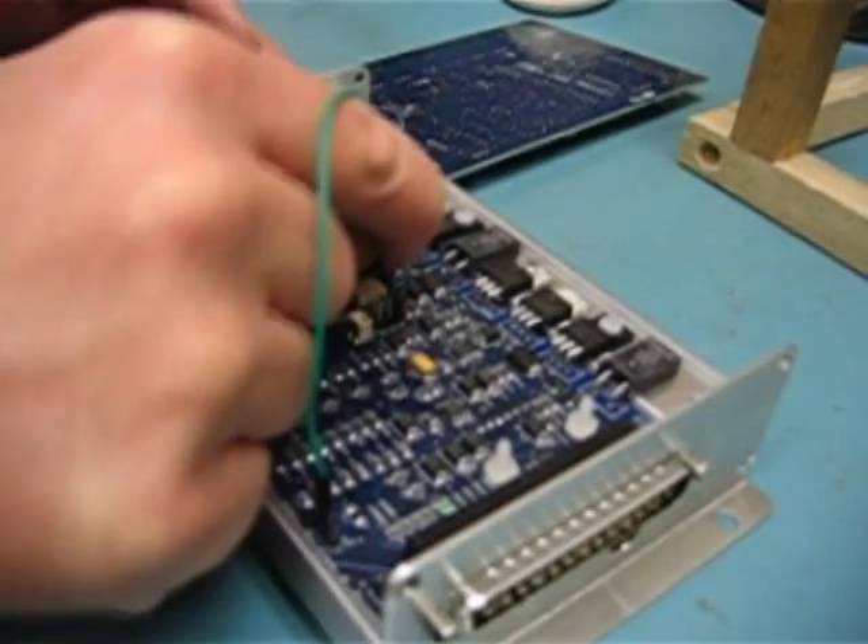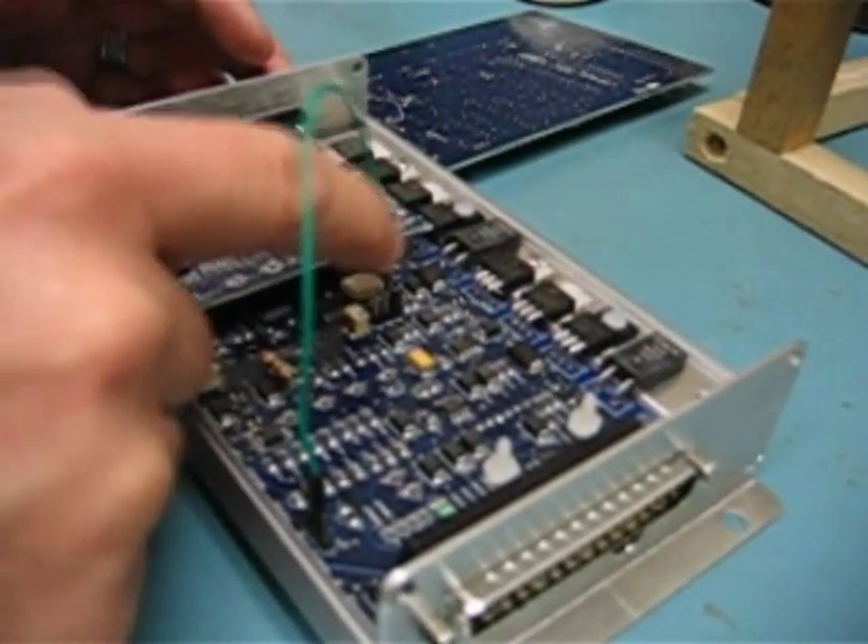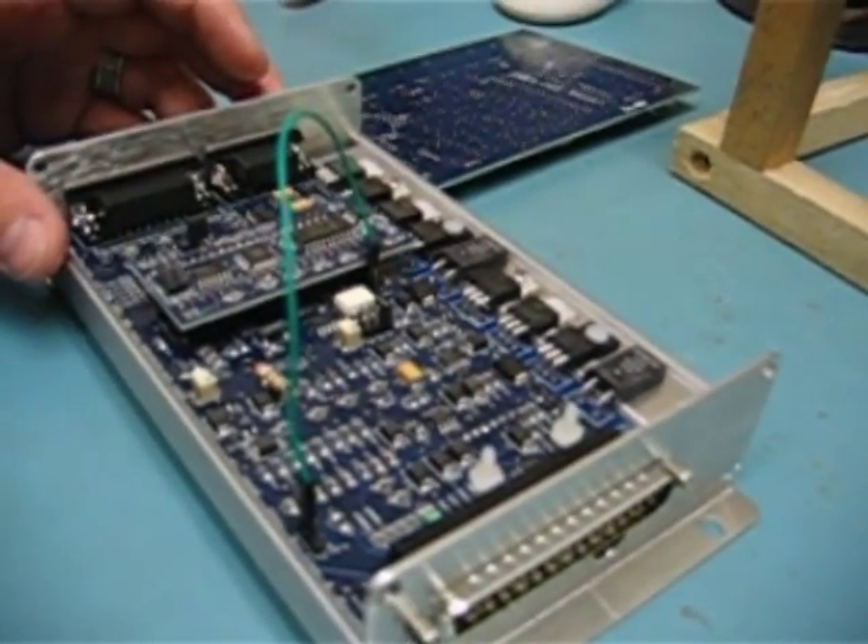The other end of that green wire is going over here to XG1, which is the left pin on the XG1/XG2 header.